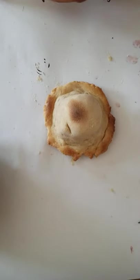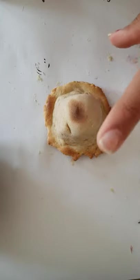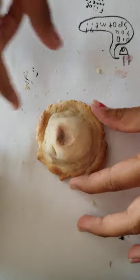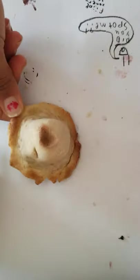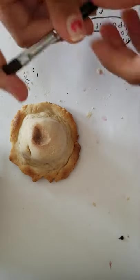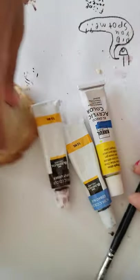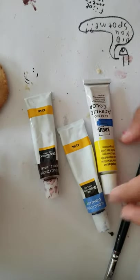If it is still hot when five minutes is done, let it sit for one more minute. Now it is cooled down and we can get our paint brush and our paints. You'll also need a plate or a paint palette.